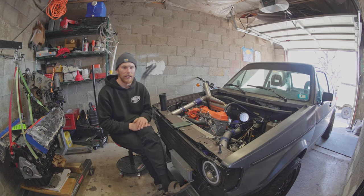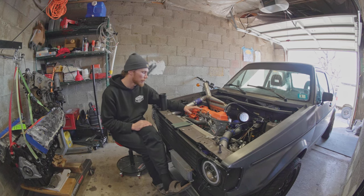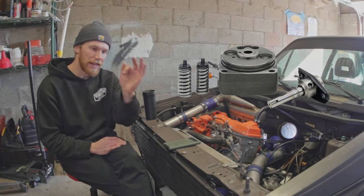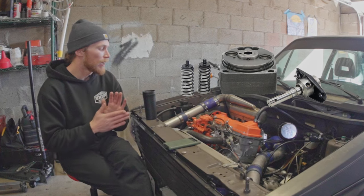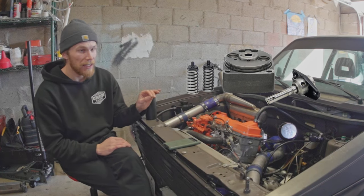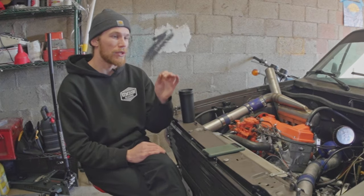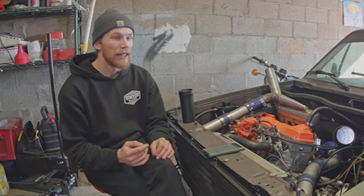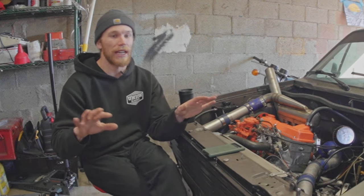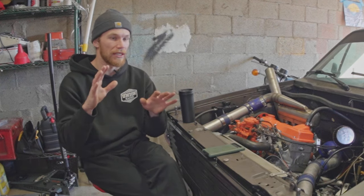If you want to go really big on power, you should consider swapping the head of your pump. This injection pump has a plunger inside that pressurizes fuel for each injection event. You should upgrade from what these cars come with — a 9mm pump head — to a 10 or 11mm pump head, which is found on the newer TDI injection pump. This gives you a drastic increase in the amount of fuel you can inject, which relatively speaking gives you a drastic increase in the size of turbo you can spool.